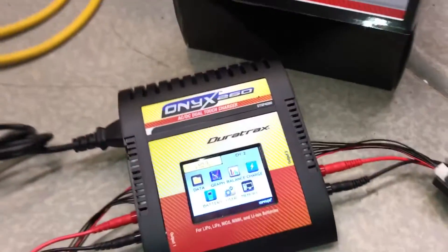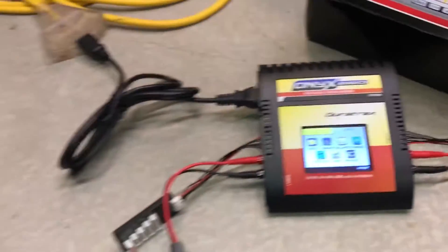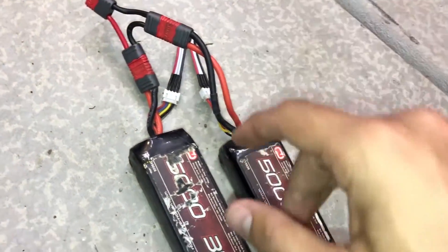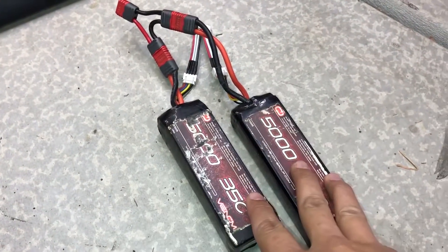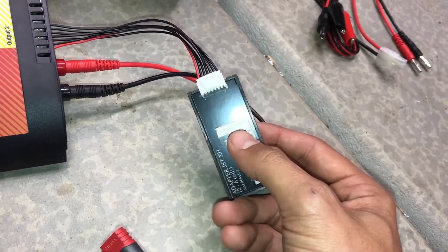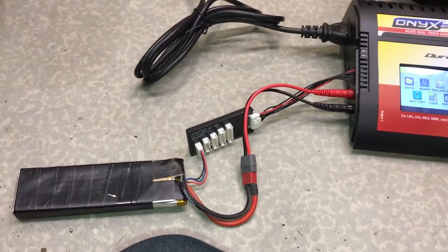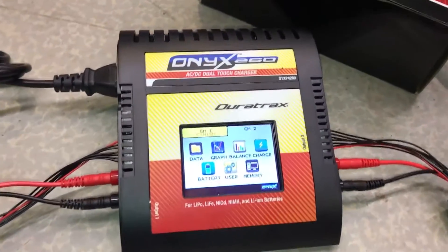We're going to be charging with this Onyx 260 charger. This does have the capability to charge two batteries at once. However, if you have two batteries that are exactly the same — both of these are 5,000 milliamp — you can add them together and charge them as one battery. Although it's two separate batteries, each a 3S, we add them together and tell the charger we're charging a 6S battery. That way we can charge two batteries at the same time and still have an available channel to charge other batteries. Theoretically you could charge four batteries at once with this charger, assuming you're using pairs.